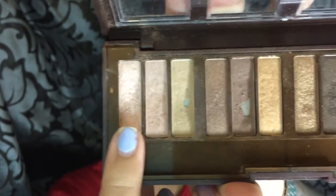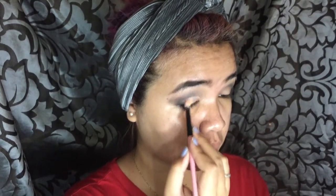Going into that champagne color on the palette and using a flat brush — sorry, there are a lot of dogs in the neighborhood — I'm doing a semi cut crease on the center of my lid. We just need to make sure that it goes over my crease because I have hooded eyelids. Just pat that color in there; it's a really nice champagne-y, pearl-like color.